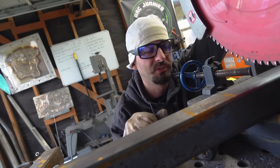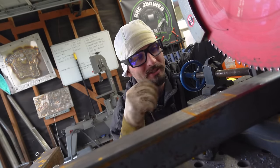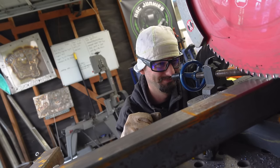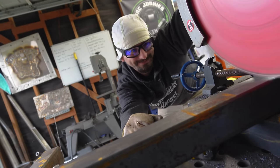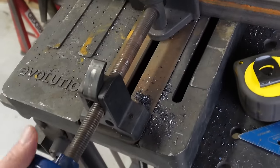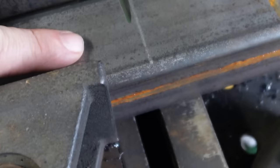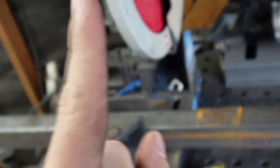I like to get down here eye level with the saw — it helps me line up my cut a little better. Before you cut anything, be sure to tighten the clamp down. Otherwise you'll let your material start walking on you, it'll move or catch the saw, and then you just have a bad day.